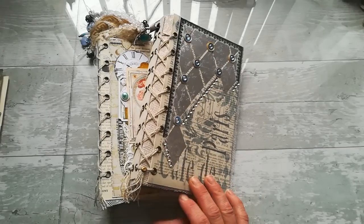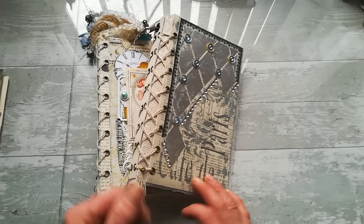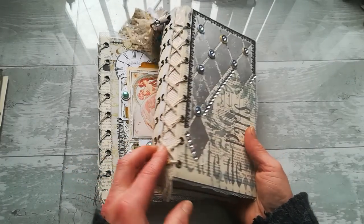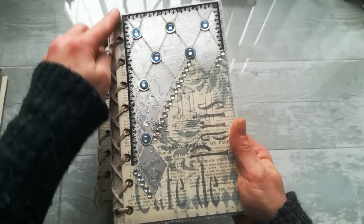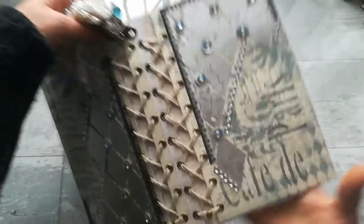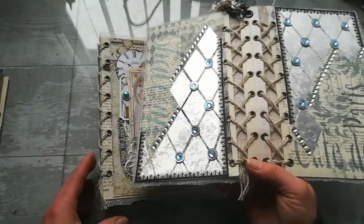Hello everybody, it's Eva from Bohemian Crafting. Today I'm coming to share with you — hopefully quickly — how you can create this corset spine book cover. I chose the size eight and three quarters by five. It's very easy to make if you've got the right tools and it doesn't take too long.